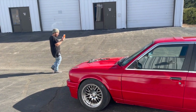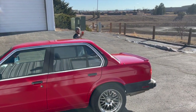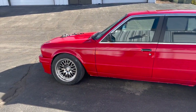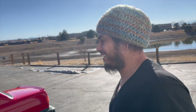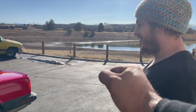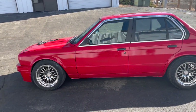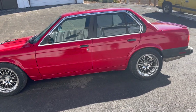Look at how hyped he is! It does look good. Some clear coat and a bunch of buffing man — 2K clear on this. So far this is really really nice looking.